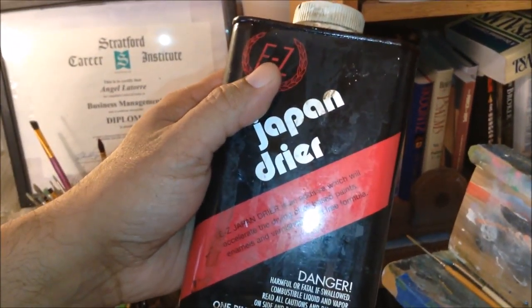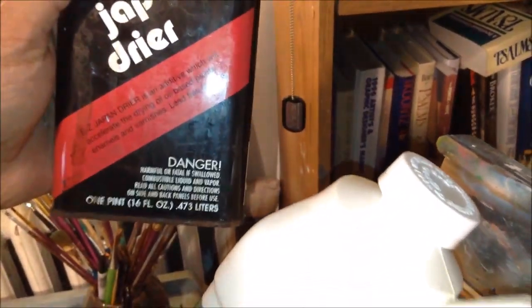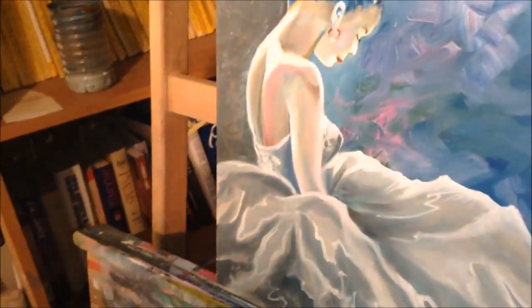Because we're dealing with oils, and oil seems to take a long time to dry up quickly, I also use Japan dryer mixed into the mineral spirits itself — just pour a little bit in and mix it, and that way your paint will dry a little quicker.